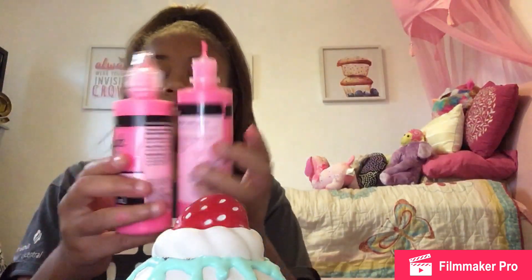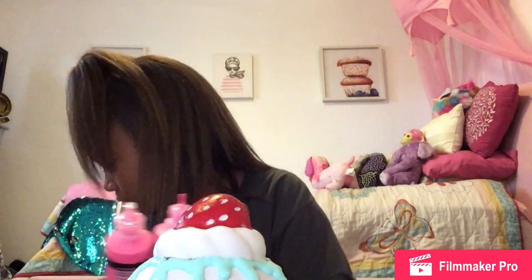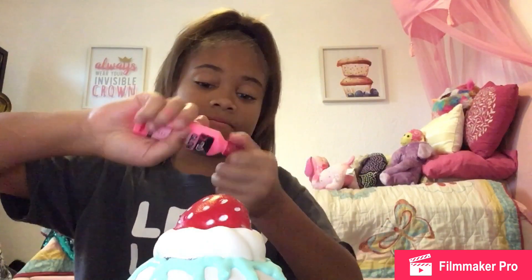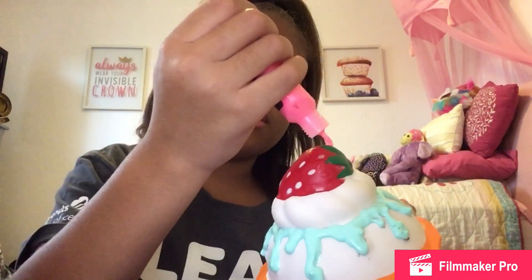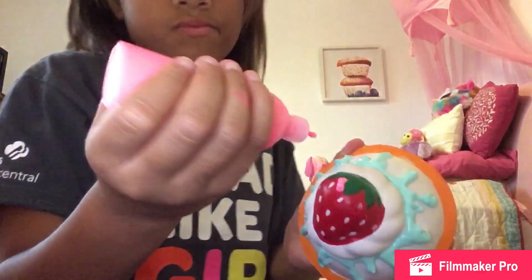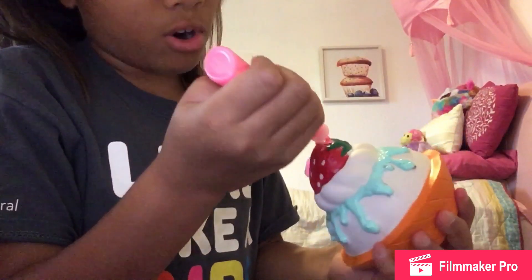I'm going to get some pink fabric paint. I have a few brush sizes and I'm going to be using the small one because I want to be as detailed as possible. I'm going to be going around, dotting as I go, around the edges of the strawberry.